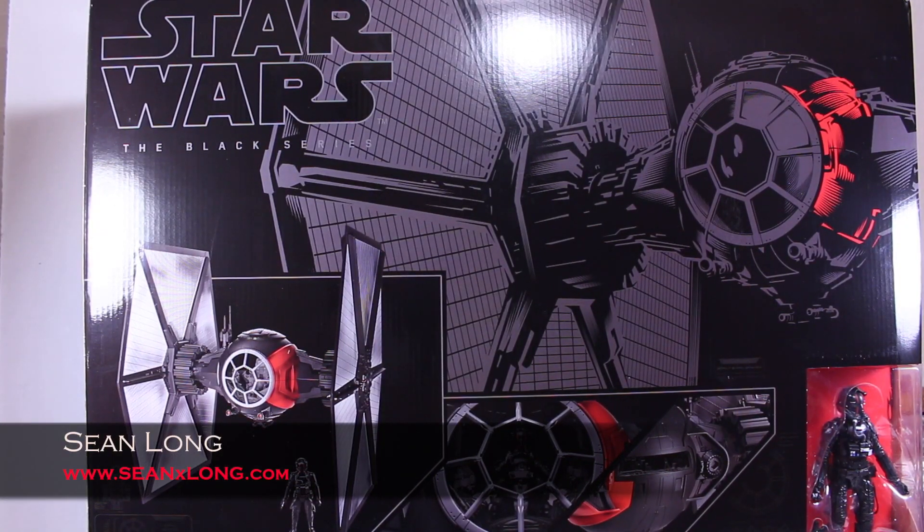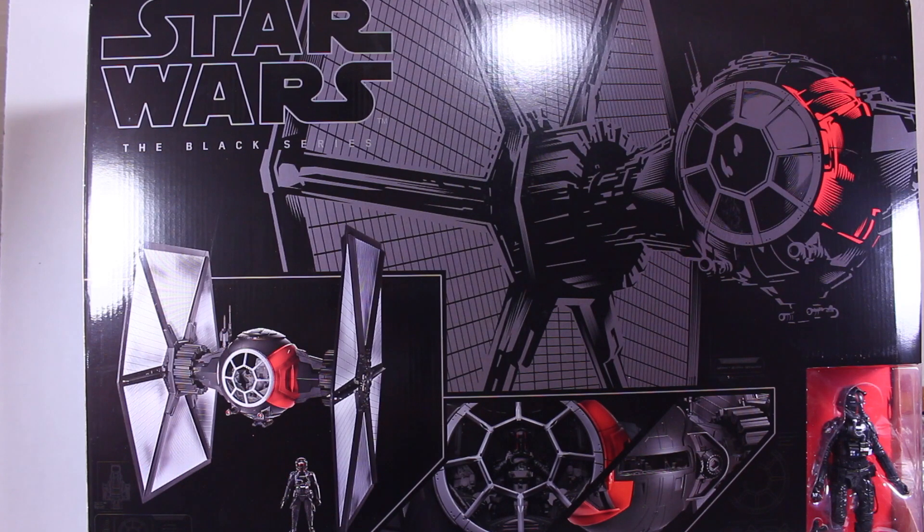Here's your big review of Star Wars: The Force Awakens — the Black Series First Order Special Forces TIE Fighter with TIE Fighter Pilot.